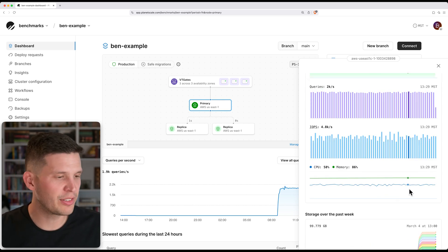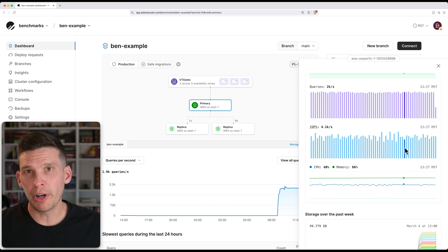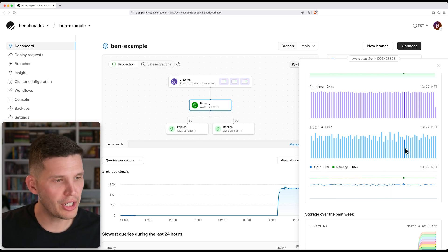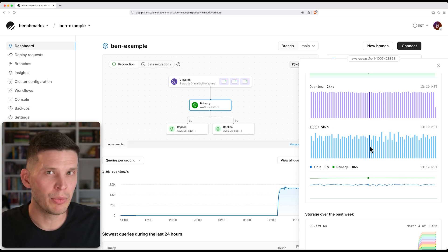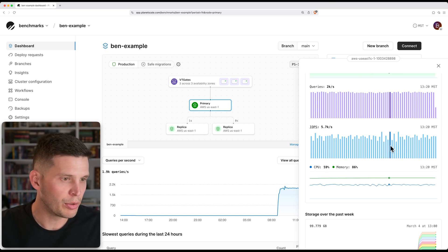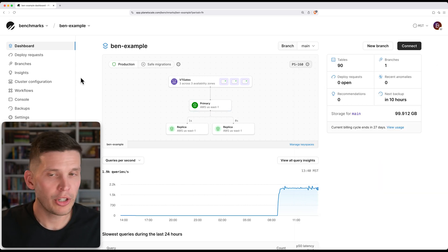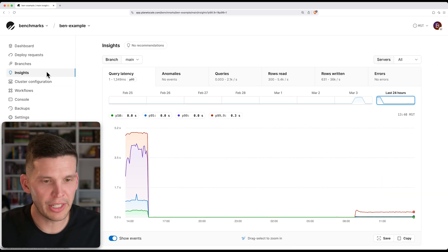You can see IOPS, and this is something where PlanetScale Metal is really going to allow us to shine. Right now, on a non-Metal instance, we're working IOPS pretty heavily. We're doing a lot of reads and writes — a lot of reads especially — so we're doing around four to five thousand IOs per second. And so this is what we're working with currently. I'm also going to go over to Insights and show you a little here.